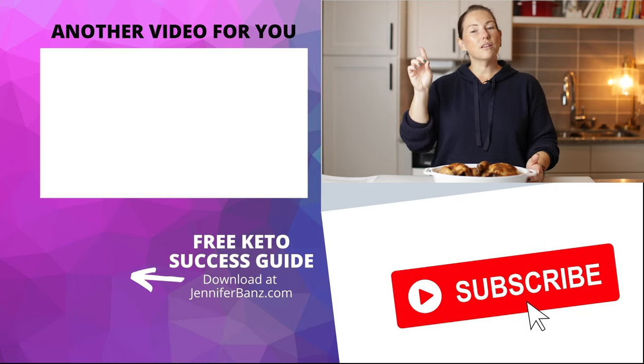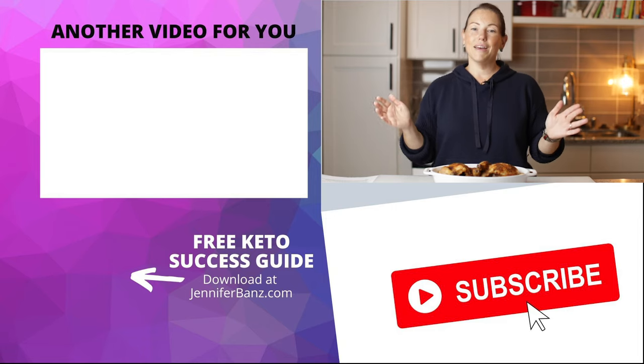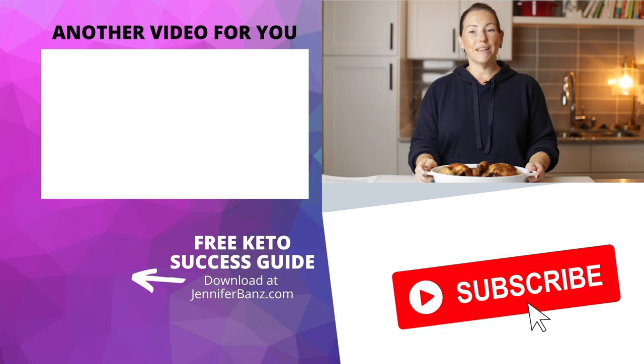If you're on YouTube, you can just click this box right here and it will take you right to the video where I show you how to make them. Thank you so much for watching, and I'll see you guys next time. Bye.